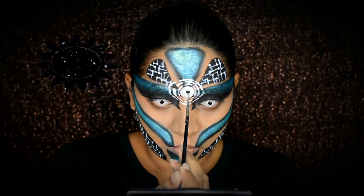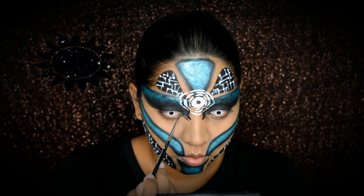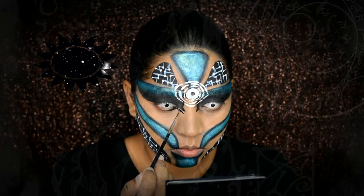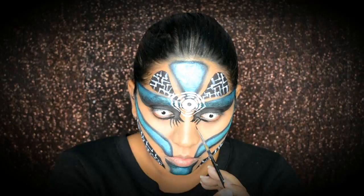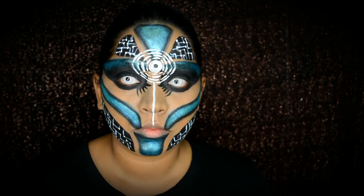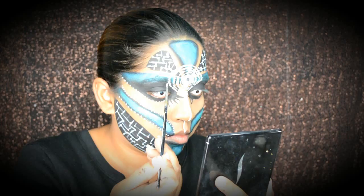I'm bringing some of my black paint around my inner corners to create this effect — just fanning it out. I'm adding in more details using white face paint. You can actually use the NYX white liner as well.